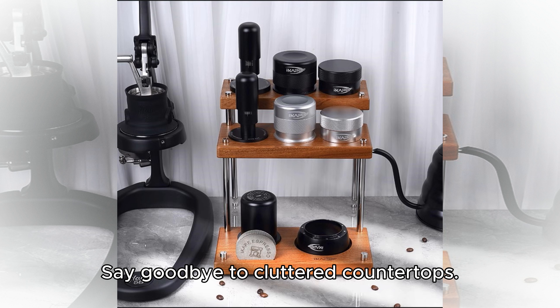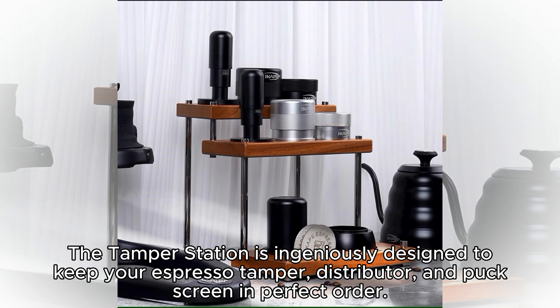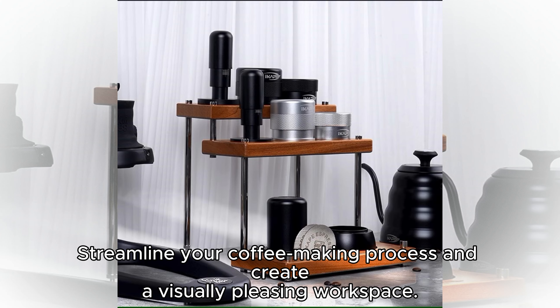Say goodbye to cluttered countertops. The tamper station is ingeniously designed to keep your expresso tamper, distributor, and puck screen in perfect order. Streamline your coffee making process and create a visually pleasing workspace.